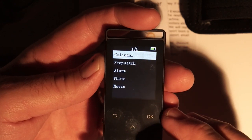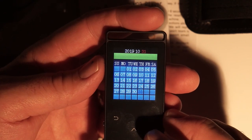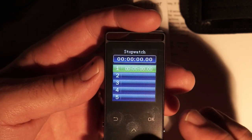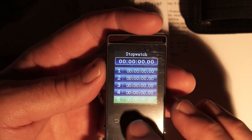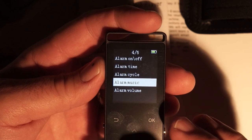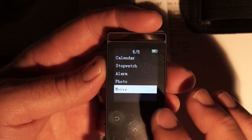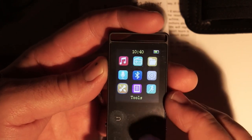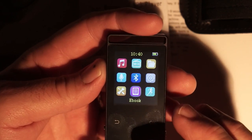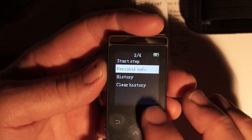Back on the main menu there's a tools section. Inside there's a calendar — very basic, date and time not set yet. There are multiple stopwatches so you can run several at the same time. There's an alarm with on/off, alarm time, alarm cycle, music, and volume settings. There are also sections for photos, movies — though you'd need a very small file size — and ebooks, though the disk is currently empty.